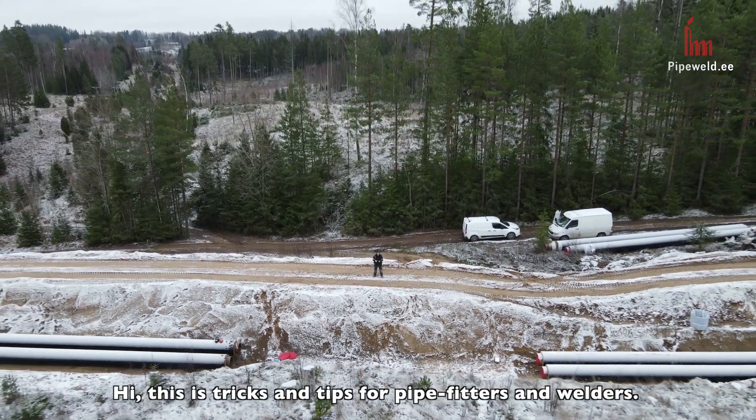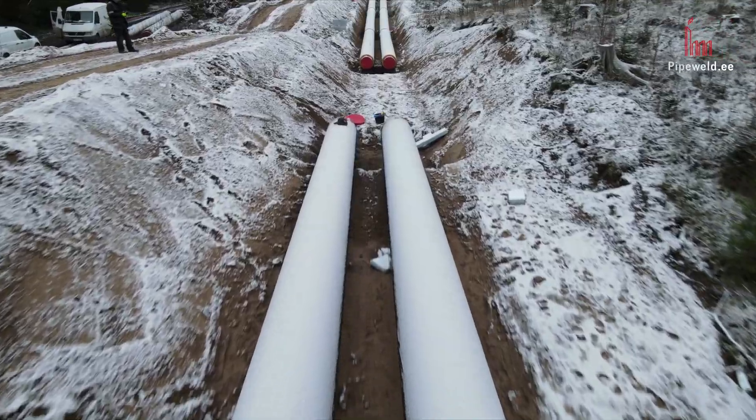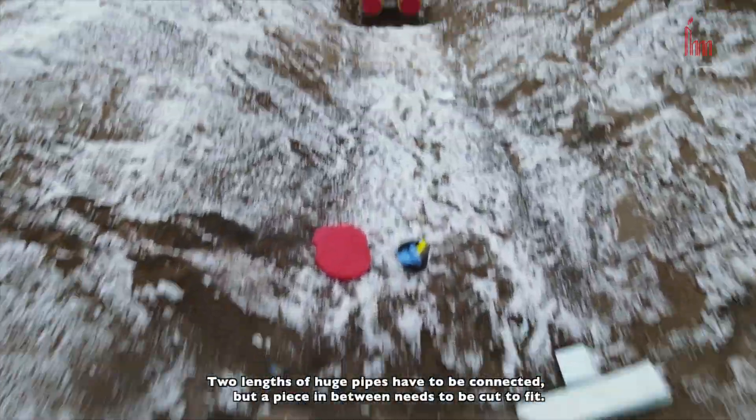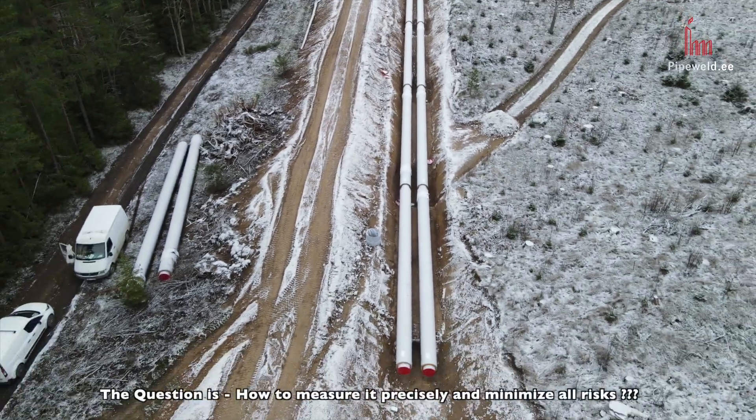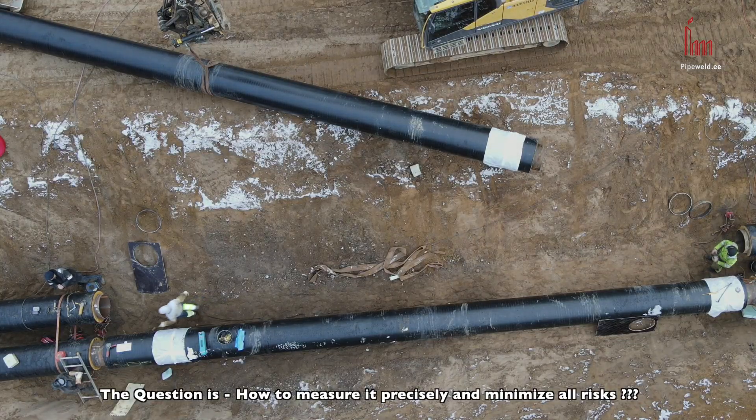Hi, this is tricks and tips for pipefitters and welders. Two lengths of huge pipes have to be connected, but a piece in between needs to be cut to fit. The question is how to measure it precisely and minimize all risks.